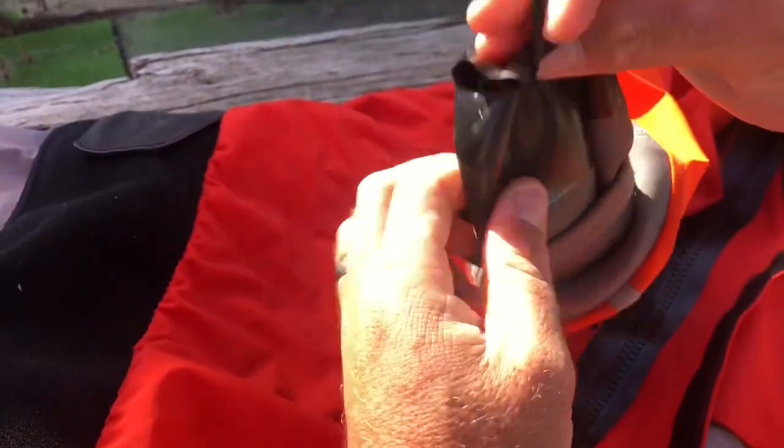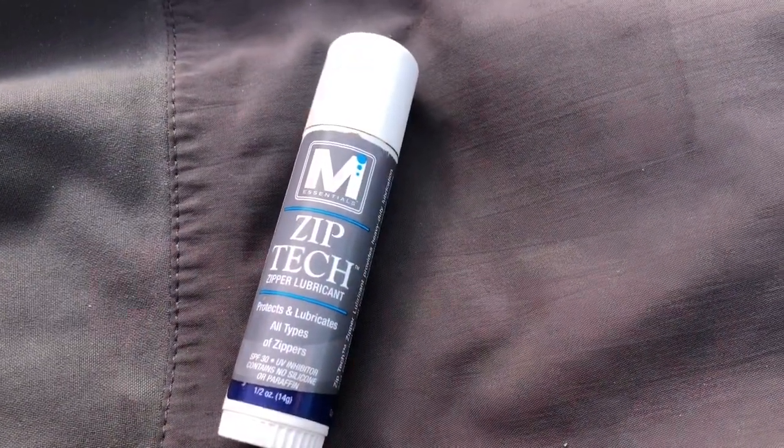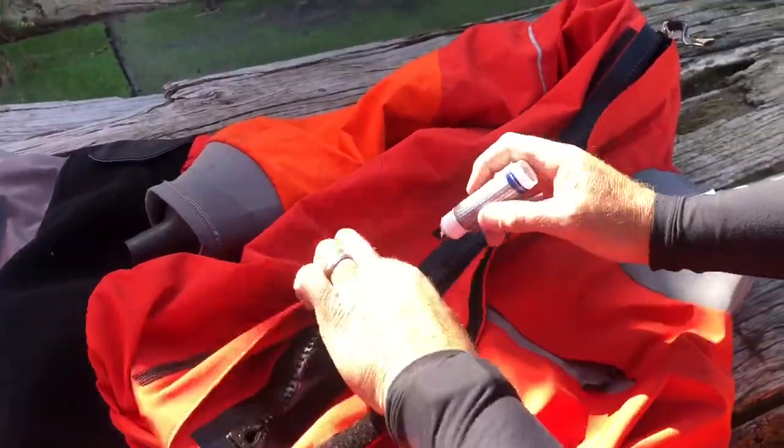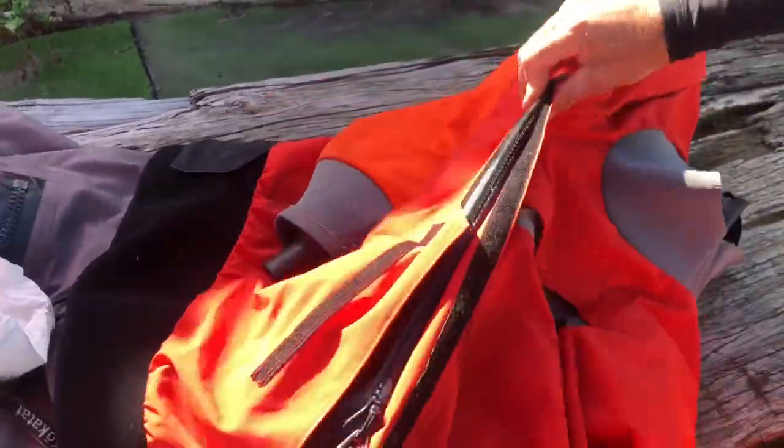Regularly inspect for wear and tear. Use zip tech to lubricate all plastic zips — apply to the zip, work the zip back and forward, and then wipe off the excess.